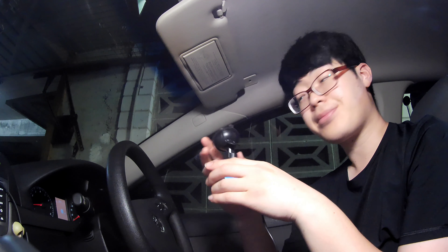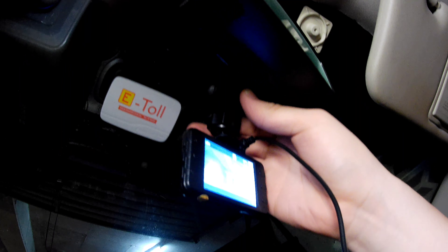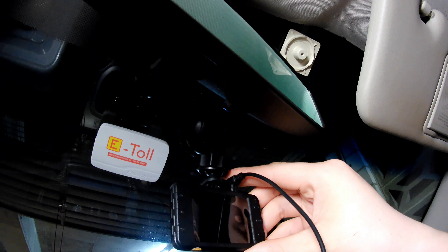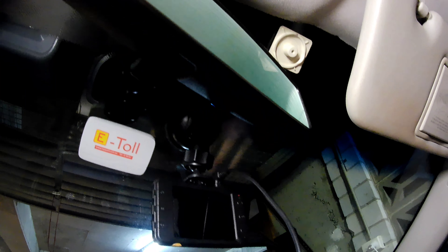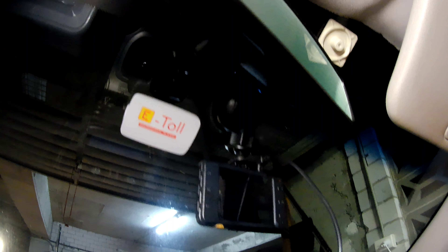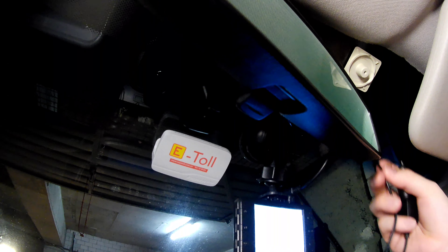I'll show you how to install it. First you should choose the position — you can see the suction cup switch, just press it and it holds. Then make the position and hold it tight.